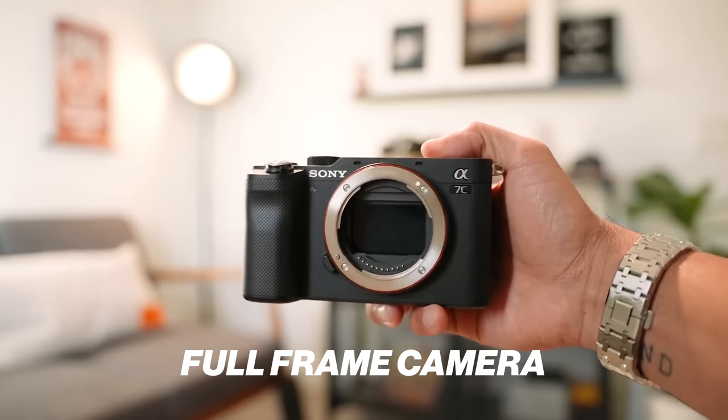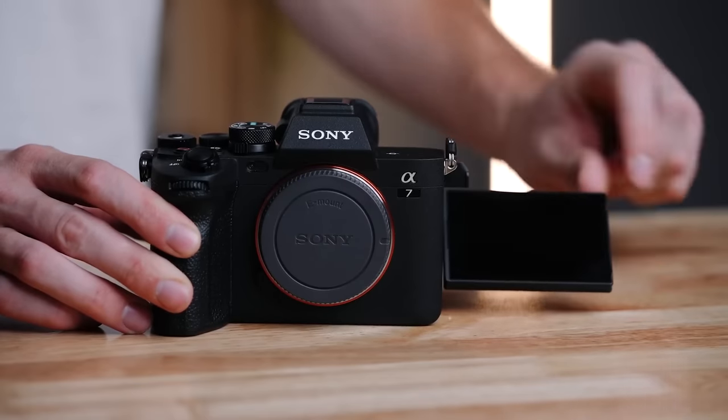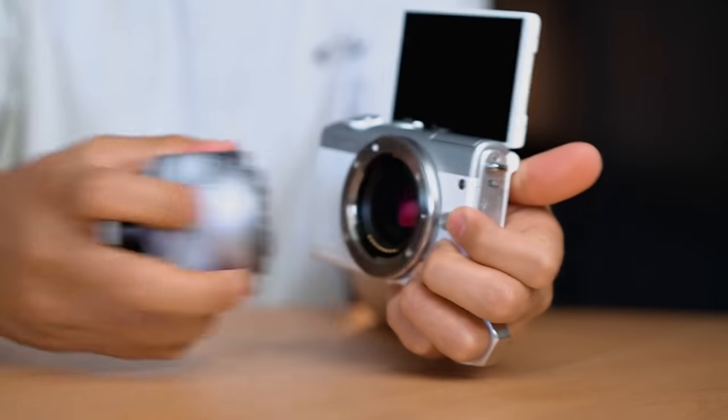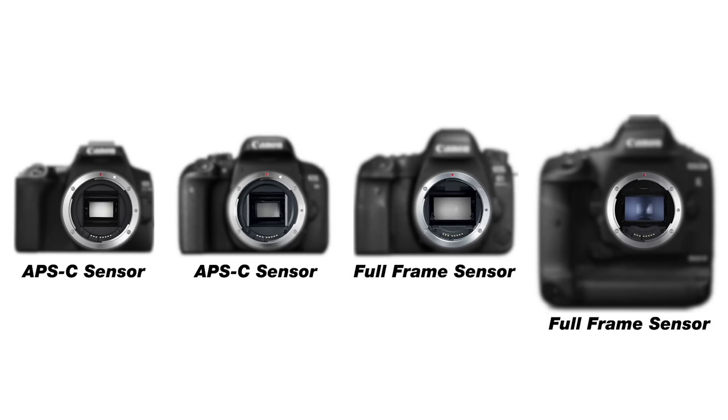Let's talk about full frame. Do you need a full frame camera? Right now I'm shooting on the Sony a7 IV, which is a full frame camera, but the truth is you don't need one. There are fantastic cameras out there like the Canon M50, the M6 Mark II, or even the Sony ZV-E10. These have APS-C sized sensors and are so great for YouTube videos. Yes, full frame is a fantastic upgrade, but you definitely don't need it for YouTube.